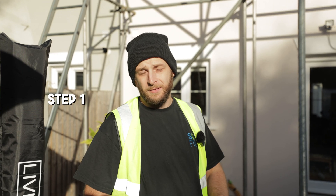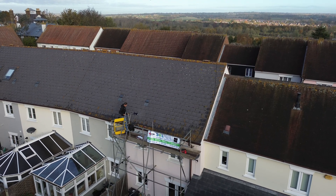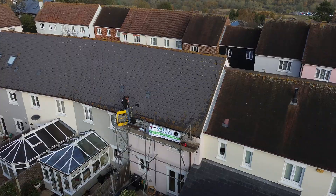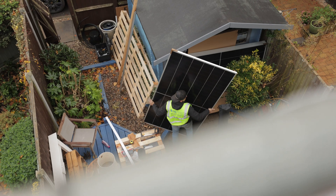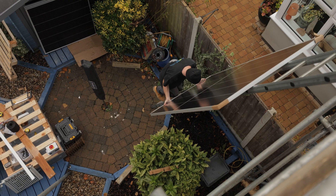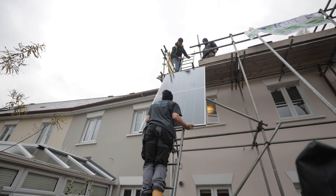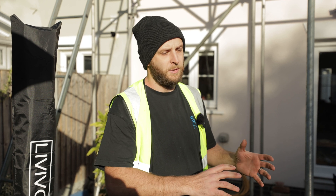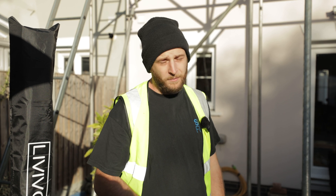Step one of any solar install is to ensure you're safe. The main thing we've got here is obviously a scaffold. We've got a beautiful hour at the top, looking pretty in that sunshine. Any installers that come and try and do a job without any scaffold or access equipment, be a little bit wary, because if they're cutting corners there, what else are they going to cut on up on the roof? As the homeowner, you also have a duty of care to ensure that any people on your property are working in a safe manner.